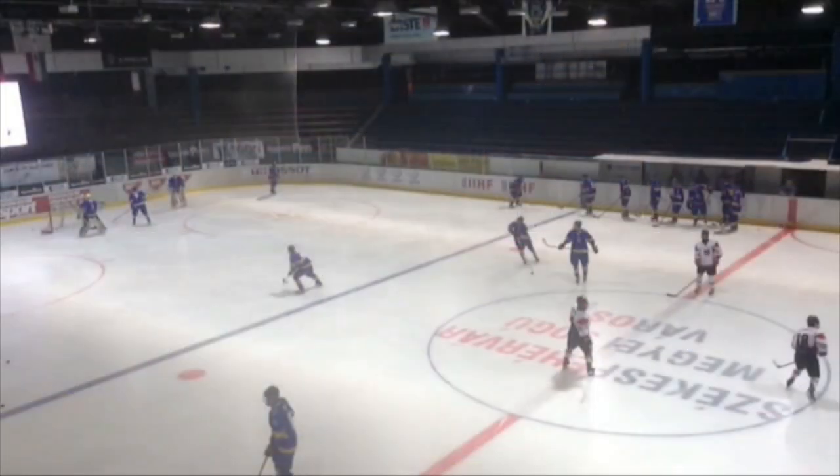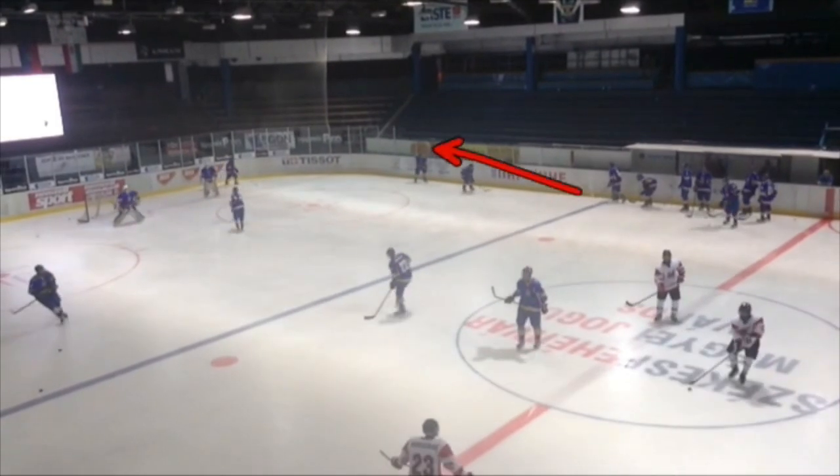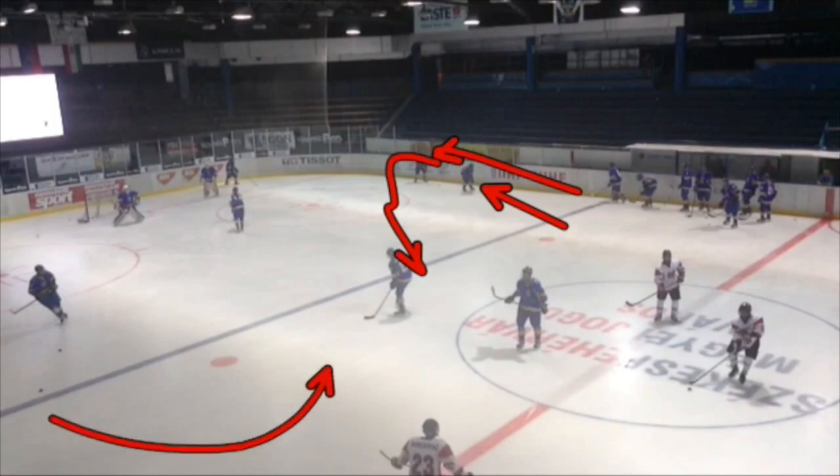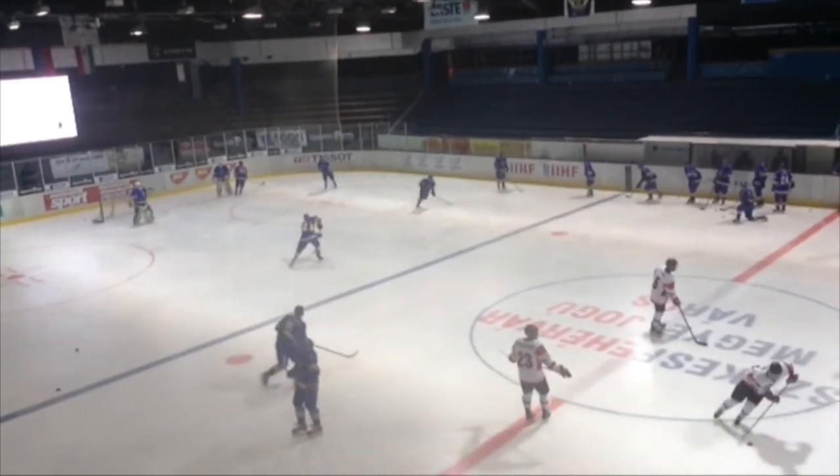Pre-game warm-up by Team Ukraine. The drill goes very easily. The player starts backwards and receives a pass, then goes with the puck. The second player passes, skates on the net and shoots — also from the other side.